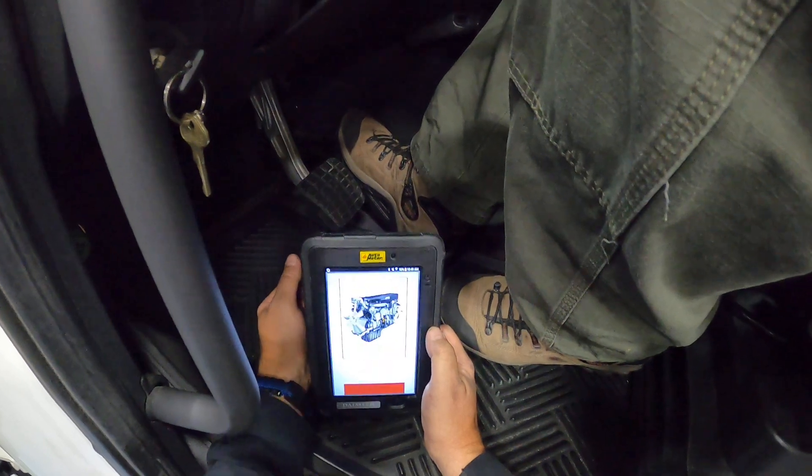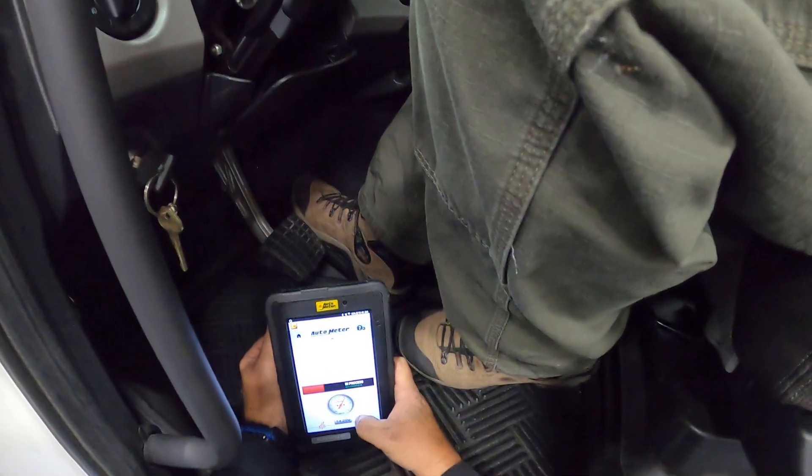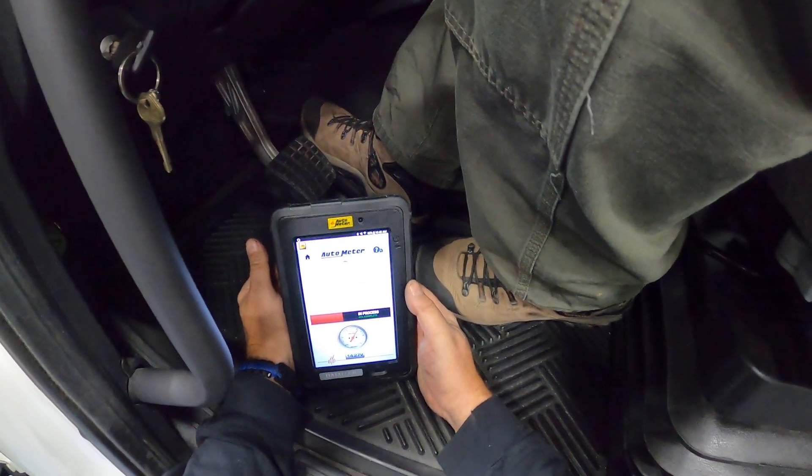We're preparing our alternator test now. It says to hold it wide open at governed speed or 2500 RPM, which means we have to go with governed speed.